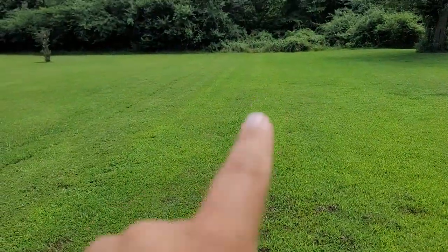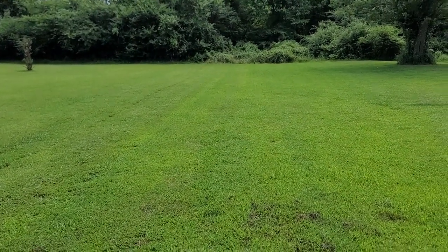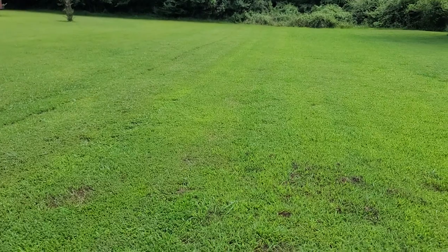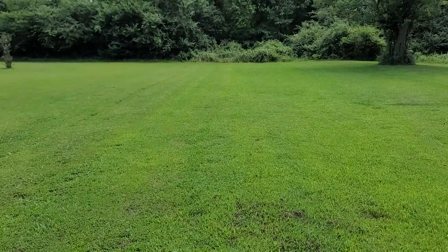Hopefully you can see that well. Cut nice and smooth, nice and level. I'll idle this baby back down. Make a good heavy duty mower for somebody.